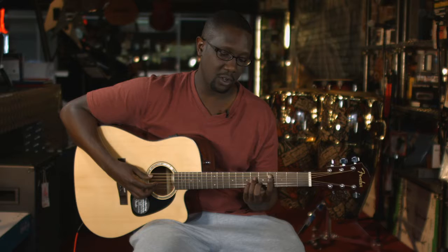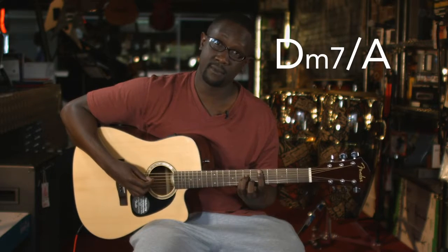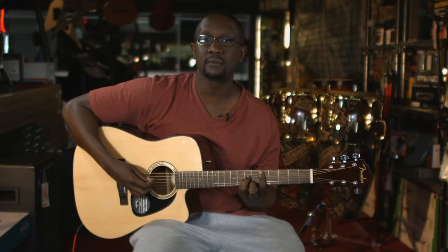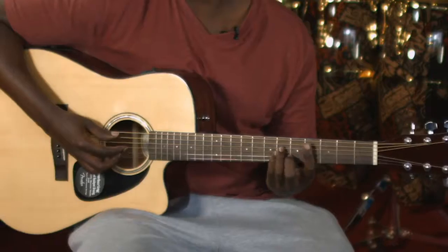Then you're going to move it over one fret — just one fret — and do the exact same thing. Now what gives it that groove, that bounce, is the bass line.